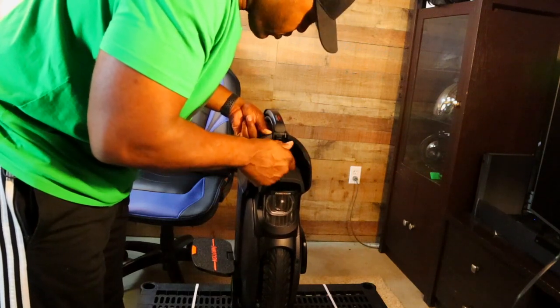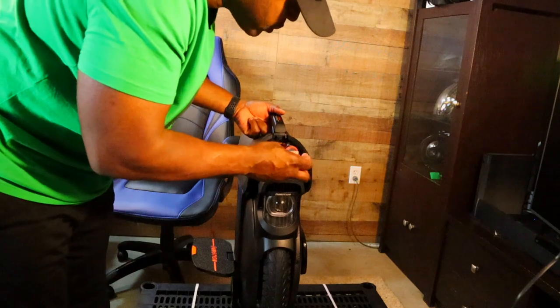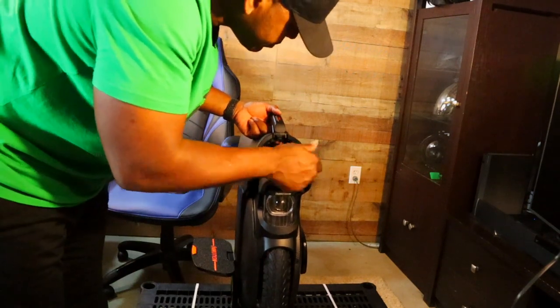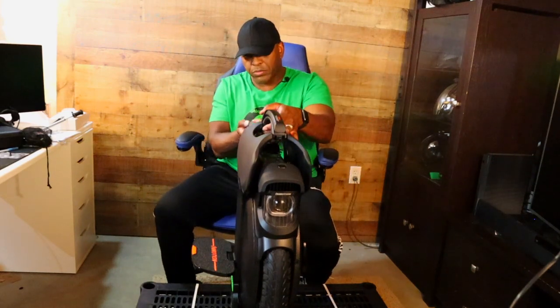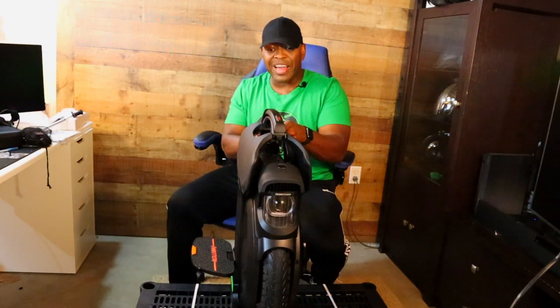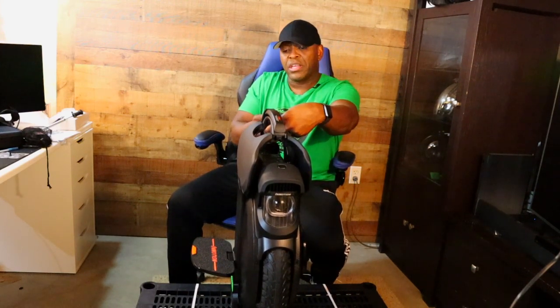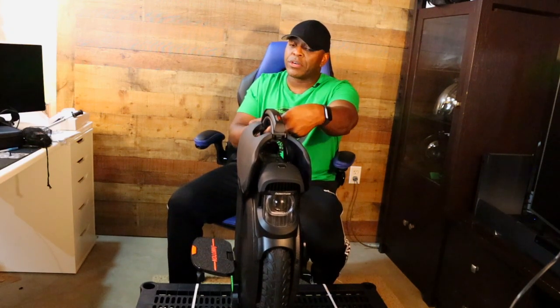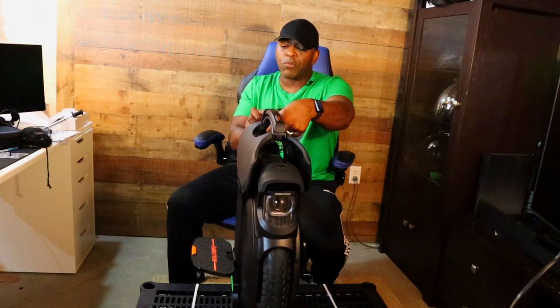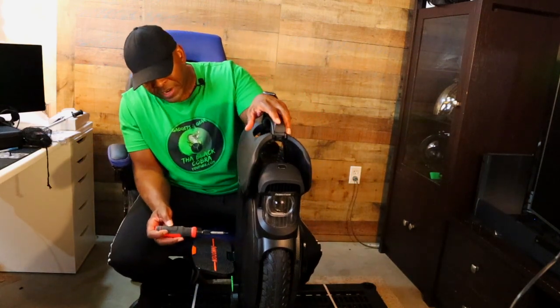If you don't have one of these ratchet screwdrivers, I'd tell you to get one — they work really well. I still feel a little anxious taking apart something put together with such precision in the factory. I don't feel that way with all wheels — some come with loose pieces and wiring from certain companies — but with InMotion I always feel like I'm getting a quality product they put a lot of time and effort into.